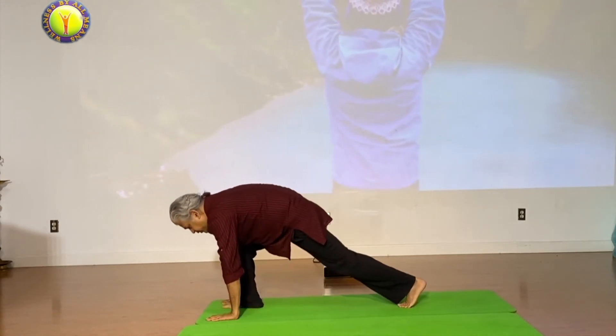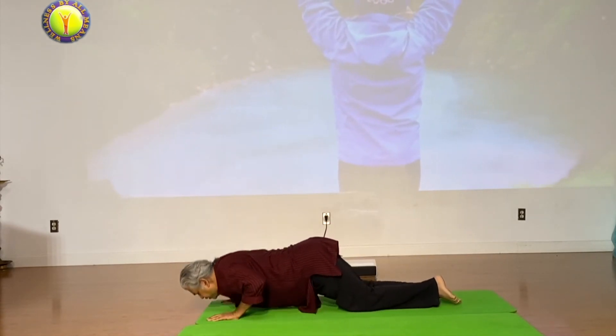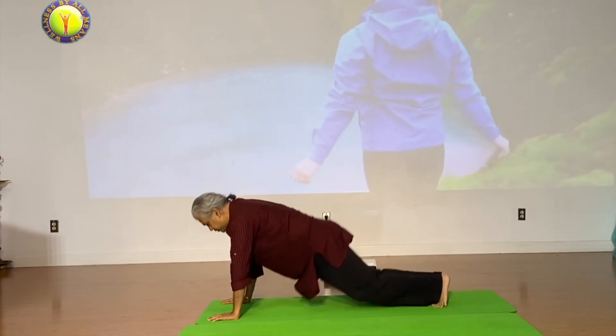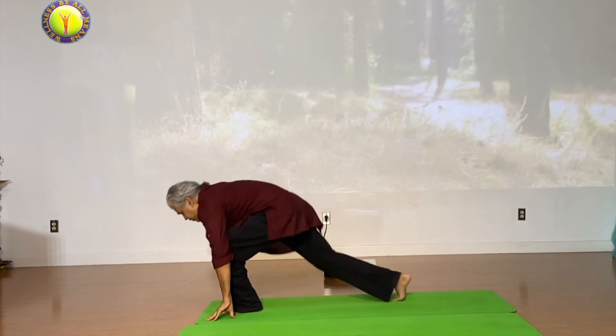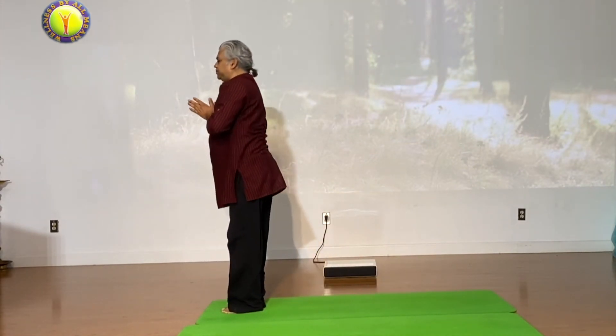Inhale three, left goes back, look up. Exhale four, right comes to plank. Five, drop down — eight point touch. Six, upward facing dog. Seven, downward facing dog. Eight, left comes forward. Nine, right comes forward and up. Exhale.